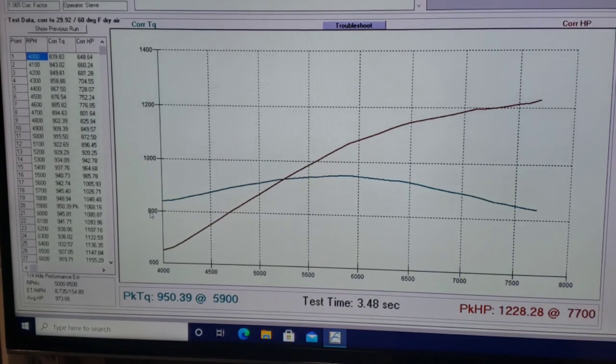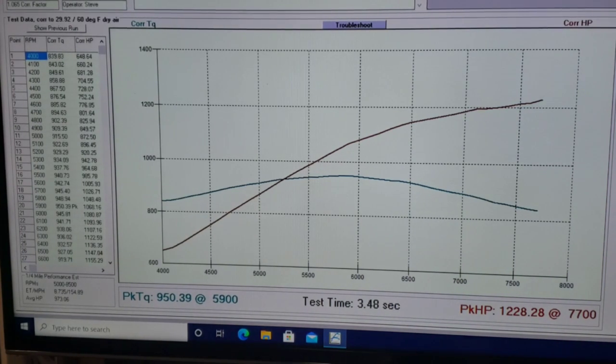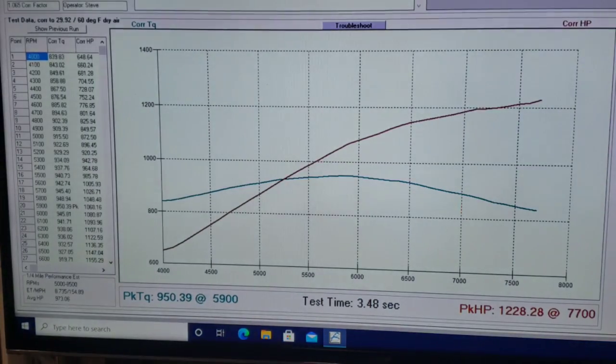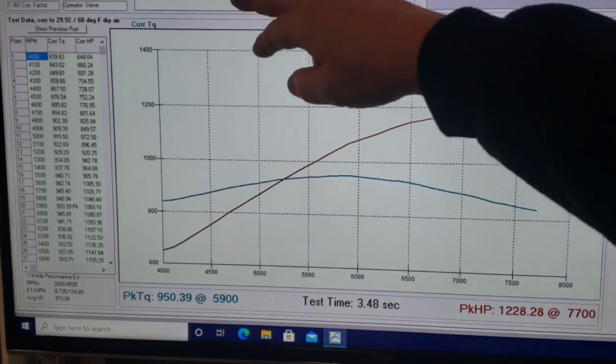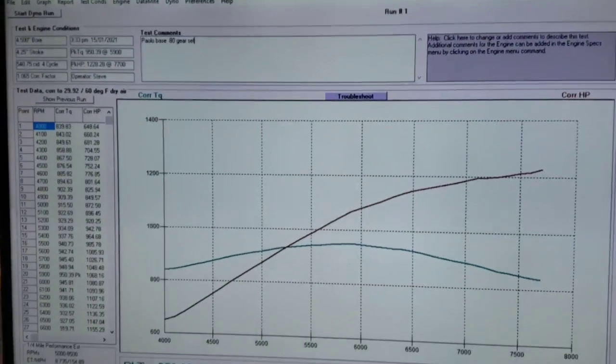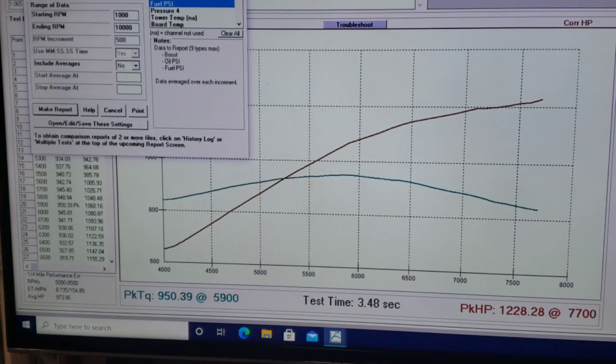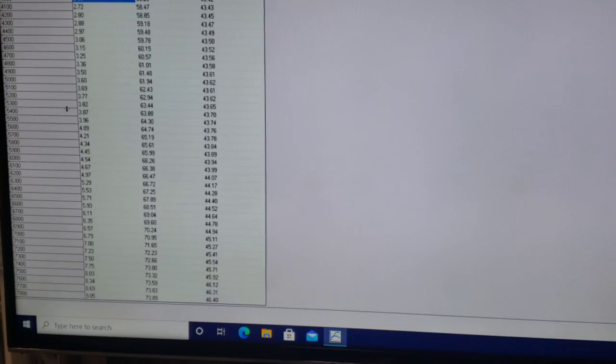Before I move on, I'll show you the boost level. This is labeled 'Apollo base 0.8 gear set.' With the flipped 1.19 gear set, our boost was nine pounds at 7800 RPM. The good reference number is eight pounds of boost at 7500 RPM making 1200 horsepower on this 540.